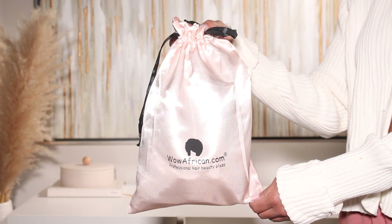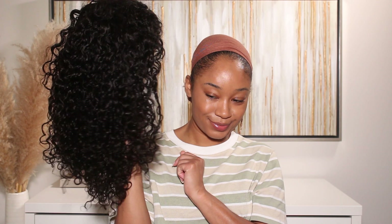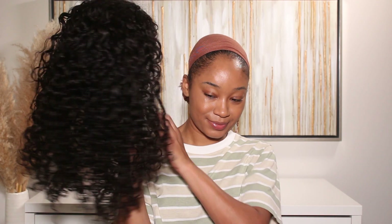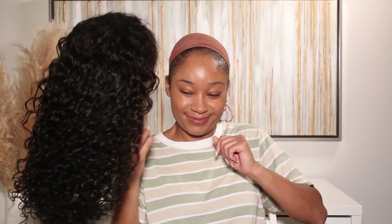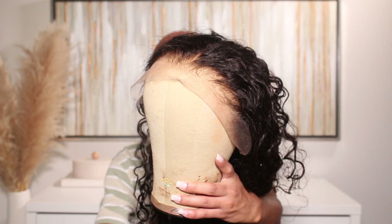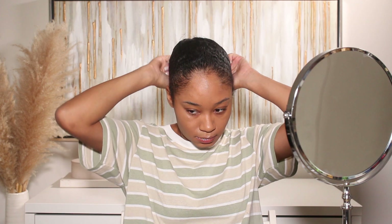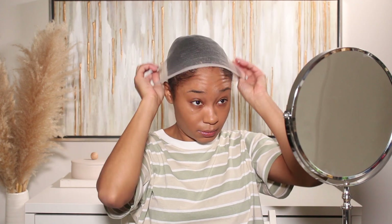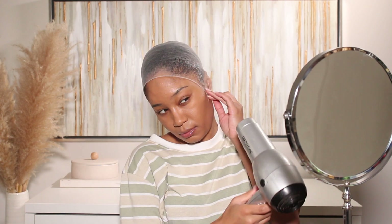The wig that I'm going to be installing today is from Wow African Hair Company — shout out to them for sponsoring this video! They sent over this really beautiful unit that I'm super excited to install. It has HD lace and these really gorgeous curls. I believe the wig is 18–20 inches. All the information will be in the description box below. They are having a sale for Black Friday, so if you're interested, definitely check out their website.